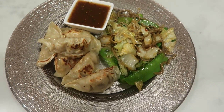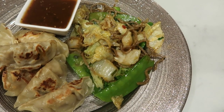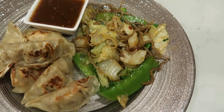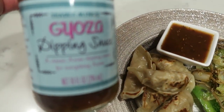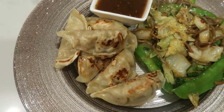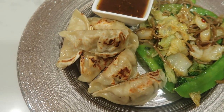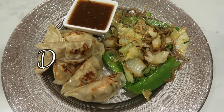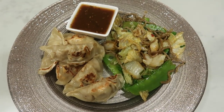Here's my Trader Joe's dinner for tonight. I have one serving of the vegetable soba noodle stir fry — that is only two smart points as long as you don't add any additional oil, which I did not. Two tablespoons of the gyoza dipping sauce is one smart point. And then six of the pork gyoza at basically one smart point each is six smart points. Total for tonight: six for the gyoza, two for the soba vegetable stir fry, and one for the sauce — a total of nine smart points.